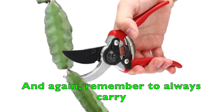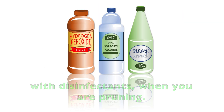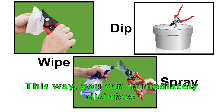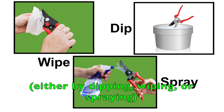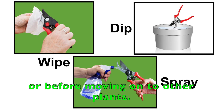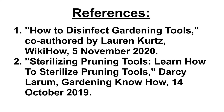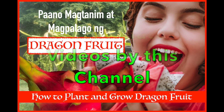Remember to always carry with you a bucket or small pail filled with disinfectant when you're pruning. This way, you can immediately disinfect — either by dipping, wiping, or spraying — your pruning tool after making each cut or before moving on to other plants. This ends our presentation for today. Thank you very much and have a nice day.